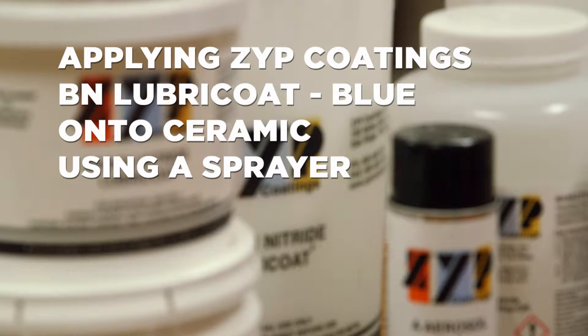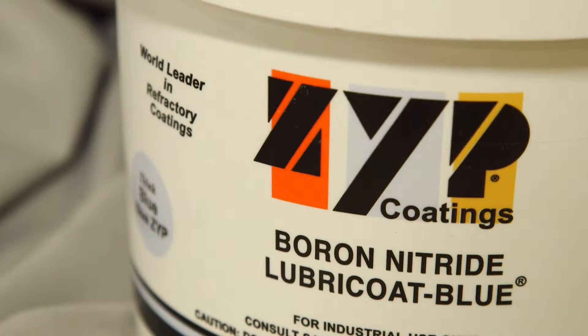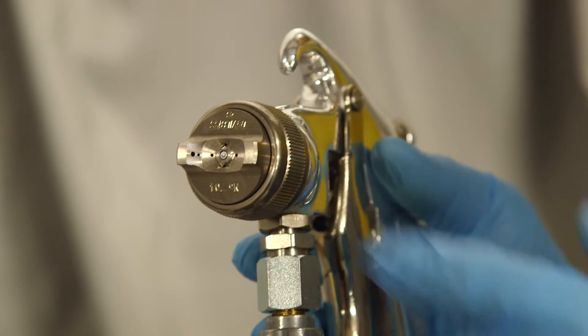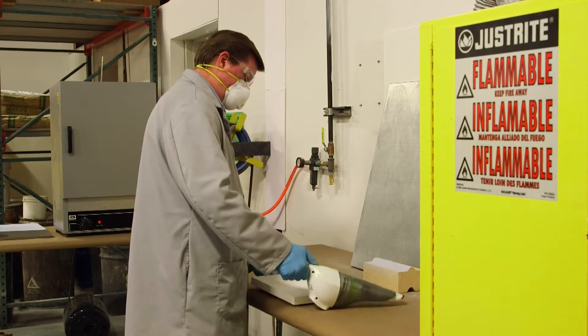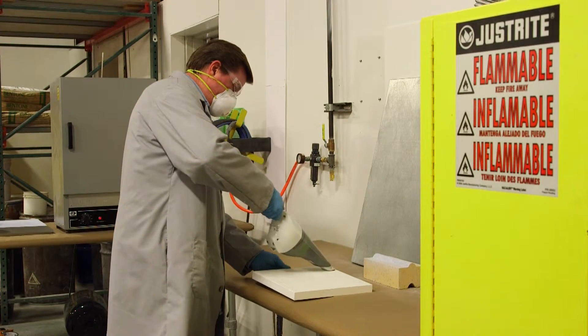In this video, we will show the proper way to apply ZYP Coatings BN Lubricoat Blue onto ceramic using a sprayer. The ceramic is sprayed with our workhorse coating that is most used for ceramic substrates, BN Lubricoat Blue. The same equipment and overall methodology is used for spraying ceramics, except that the surface contamination is not oils or greases, but generally is surface dust.